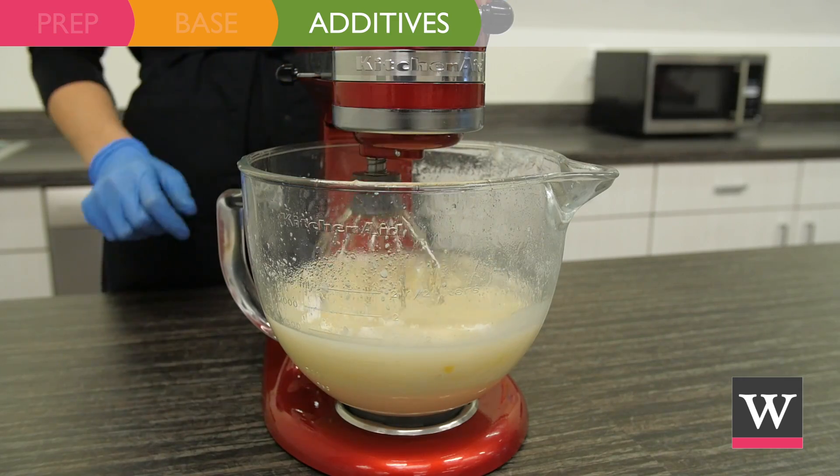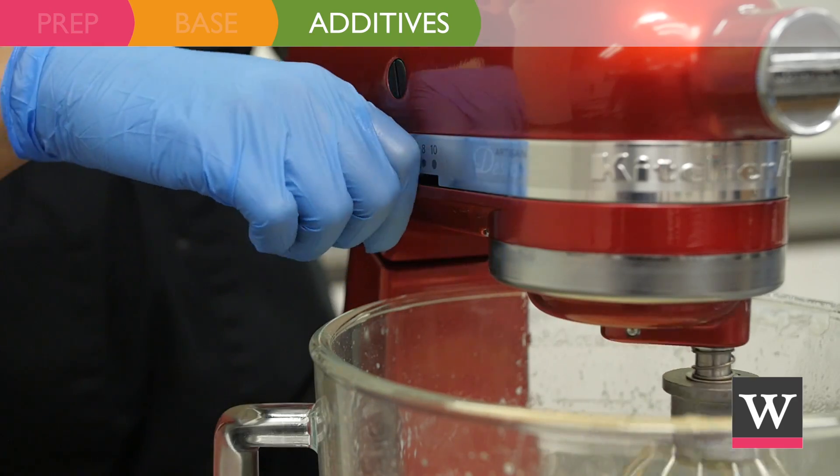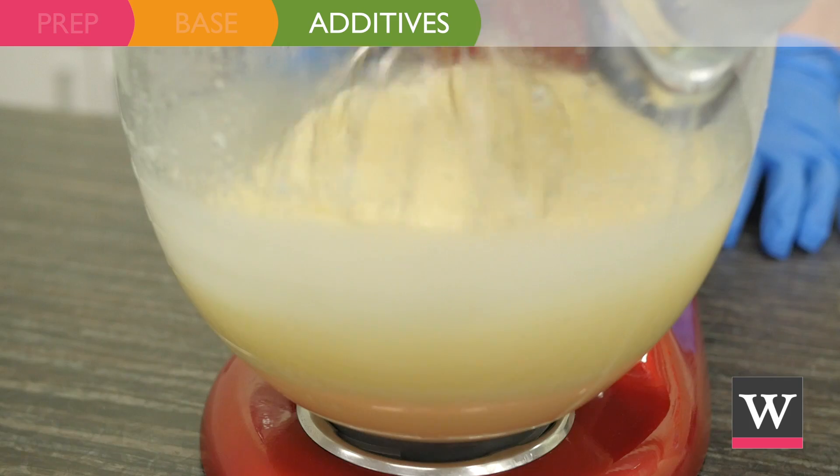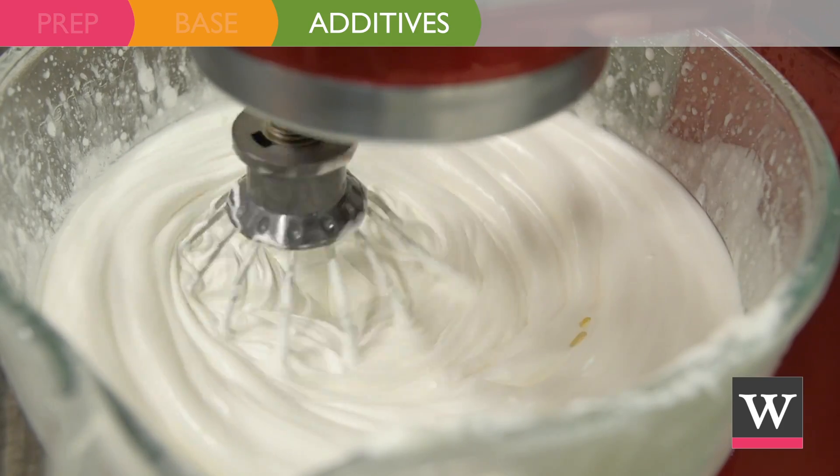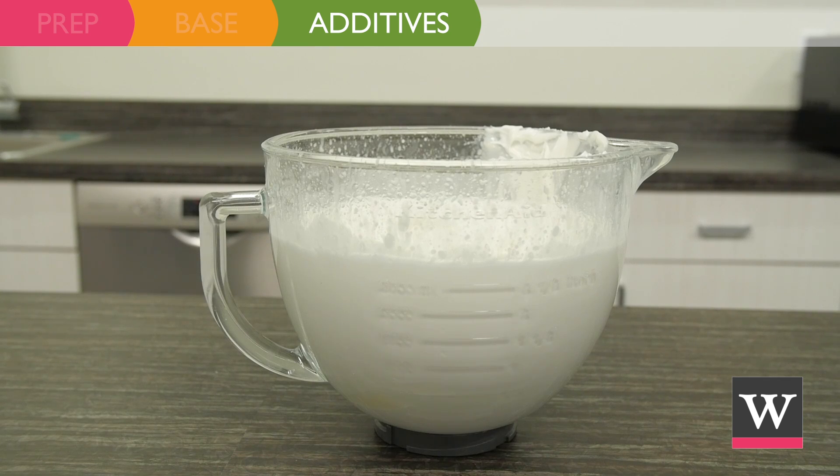Mix on low for a few moments and then raise the speed to medium. Mix for at least 10 minutes until the body mousse is fluffy and whipped. Allow the product to sit for one half hour to further thicken.